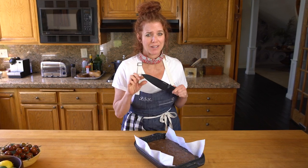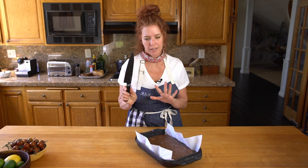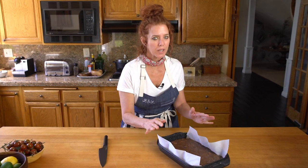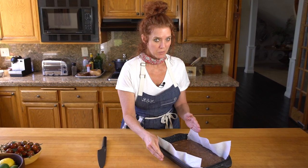Speaking of knives, I just unboxed this Berghoff Ron knife — it's so good, isn't it pretty? All right, back to the brownies, because I really want one. Here's the trick about using this cookware as bakeware.